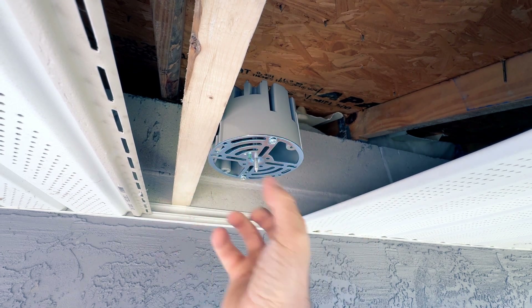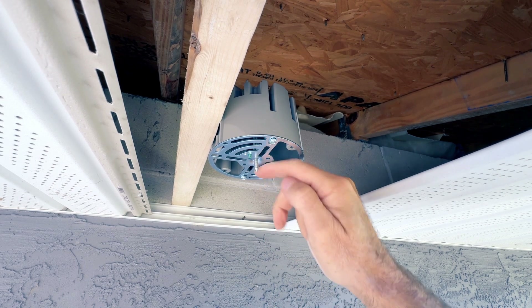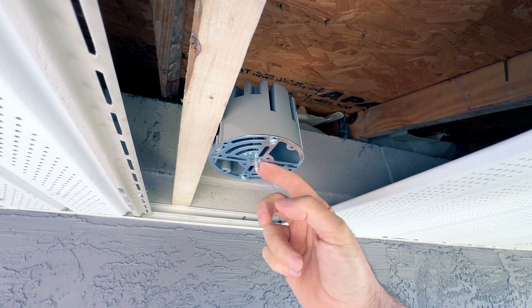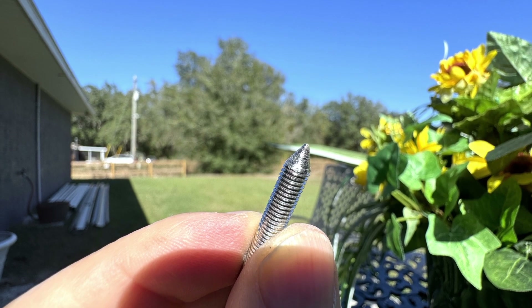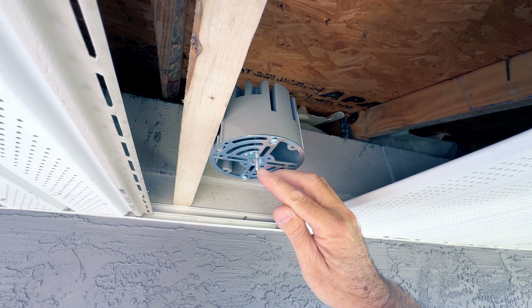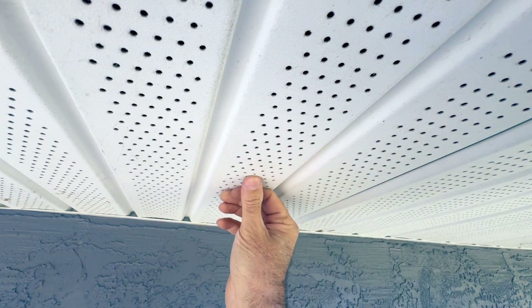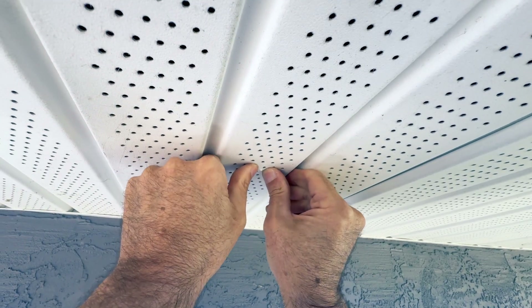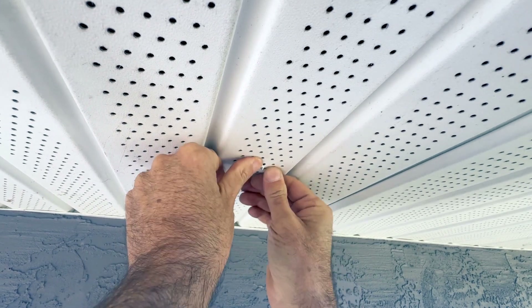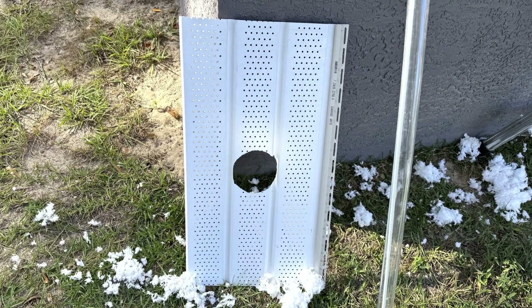So we can make a nice accurate mark on our soffit piece. What I've done is installed the plate upside down and taken this center screw and ground it down on a bench grinder to a point. What this is going to do is when I put the soffit back in place, I'm going to be able to push that through and make a perfect mark for the center. Then all I have to do is trace it from the back and cut that out — it's going to look just like that and it's going to be beautiful.